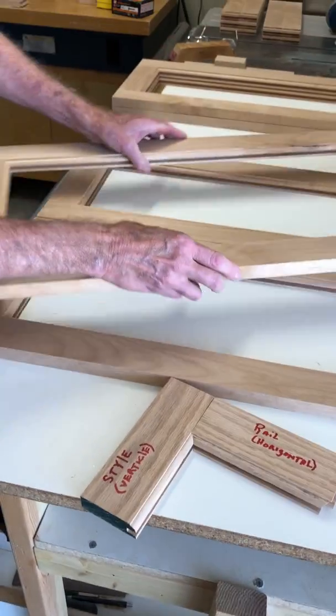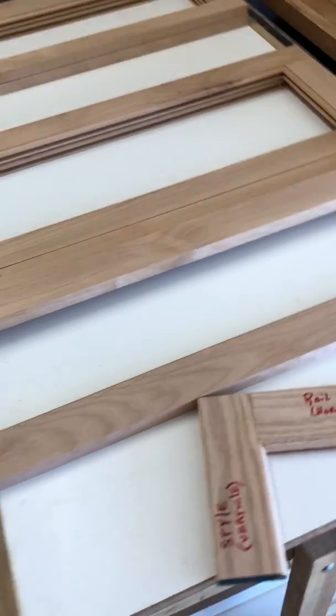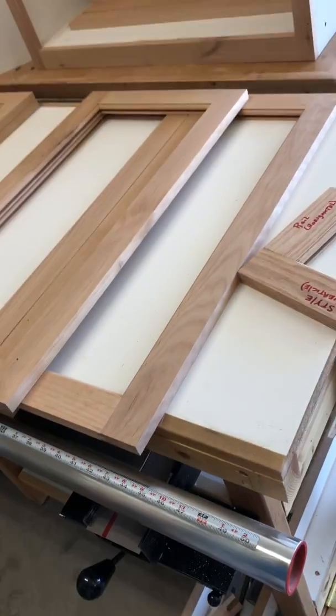So anyway, there's the next widest door that's going to be for a wider cabinet. Just have to make up a raised panel and we'll go from there.